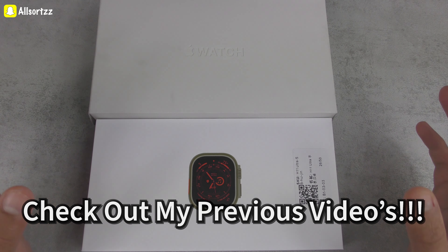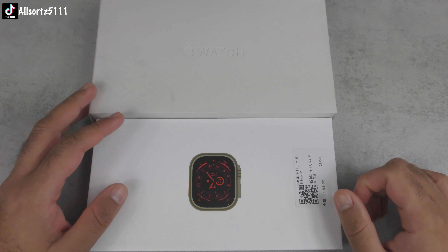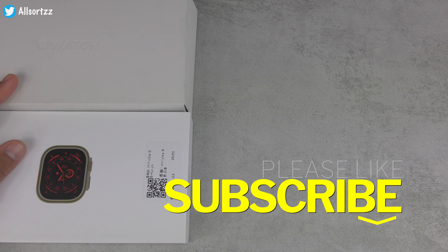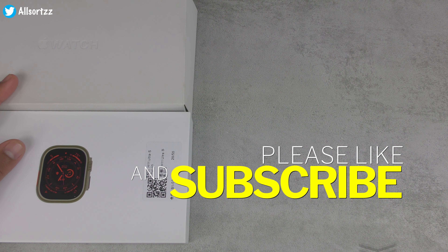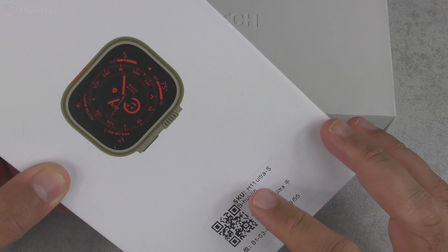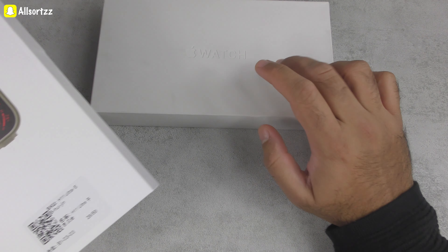Make sure you subscribe and follow me on social media — I'll always put up sneak peeks on what to expect. Make sure you hit the bell notification so when I upload any video you'll actually be notified. So, with this H11 Ultra smartwatch, how will it compare by looks to the original Apple Watch?